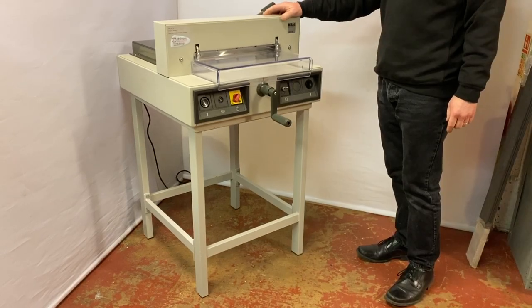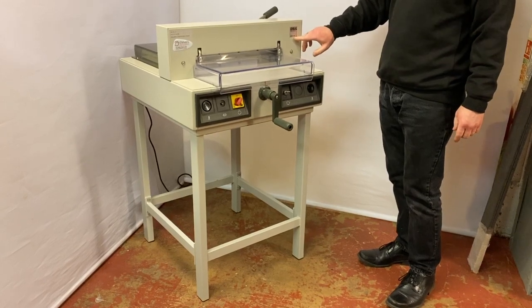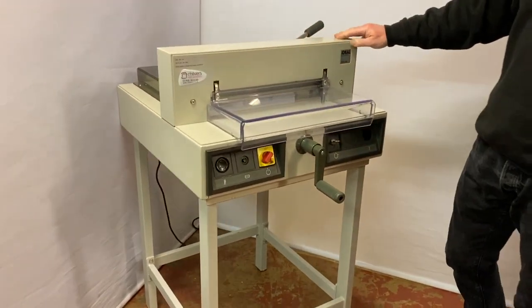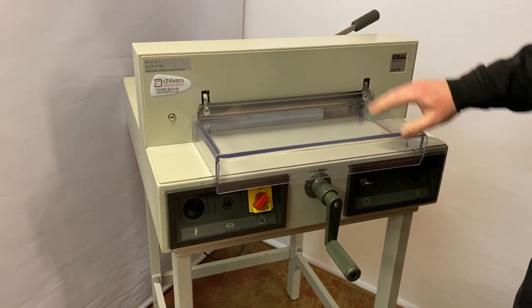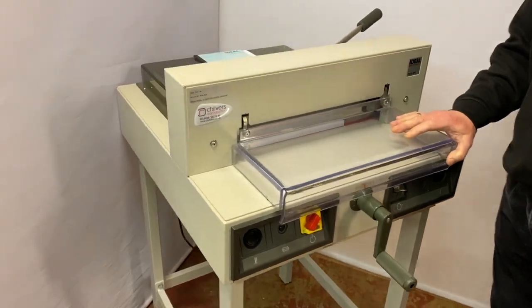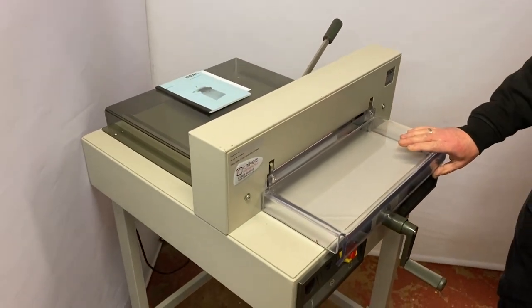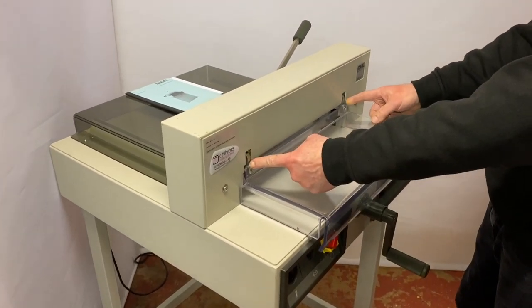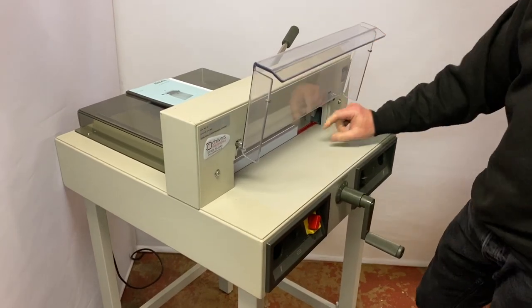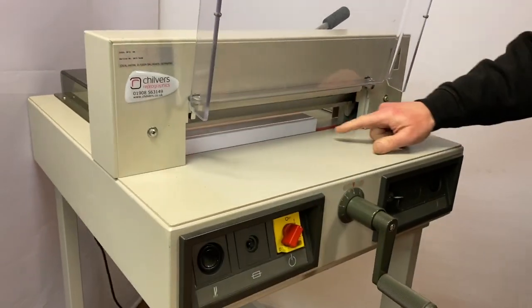Here we have a used pre-owned Ideal 3915-95 guillotine, very easy to use with fully guarded front and rear guarding that complies with UK health and safety requirements. It has a 39 centimeter cut width and a 40 millimeter stack height.